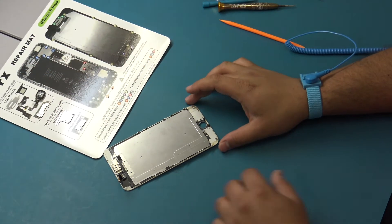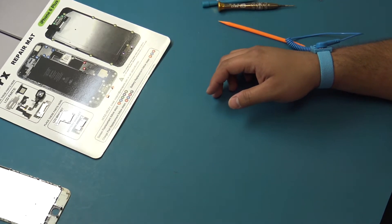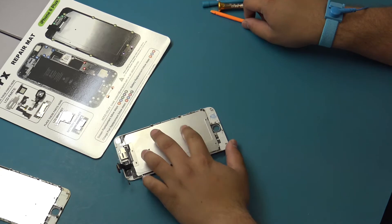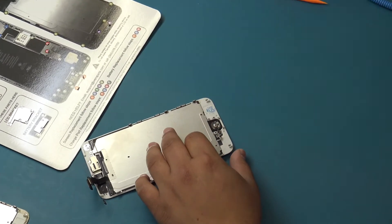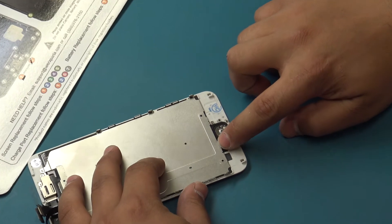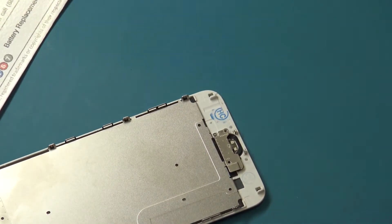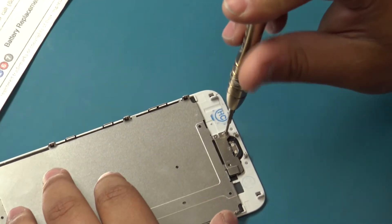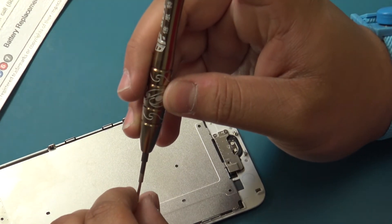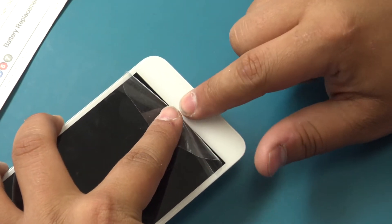If the home button does not completely release, the flat end of the plastic spudger may aid in removal. Place the broken end user screen to one side. Do not forget to remove the LCD shield plate plastic protector. Insert the home button into the new full assembly, then use the tip of your finger to gently connect the home button cable. Insert the home button bracket into the full assembly and insert the two Phillips screws securing the home button bracket. Press the home button to ensure that it clicks properly.